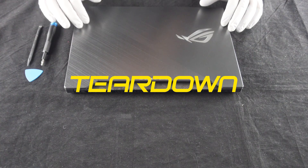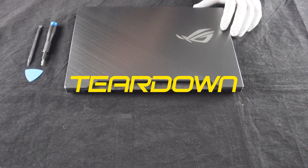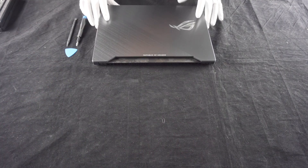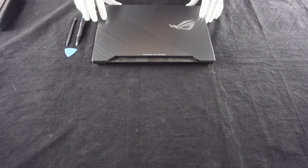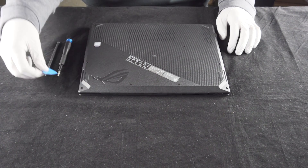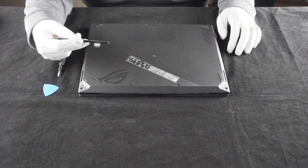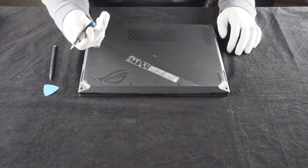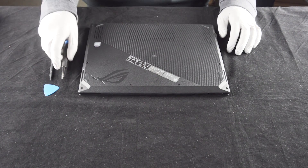This is Computer Upgrade King. Today we're going to be upgrading the Asus GL504G. To open this thing up, we have our little guitar pick, little pry tools, and our plastic spudger — always important — and just a typical small Phillips head screwdriver.